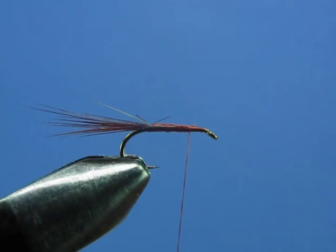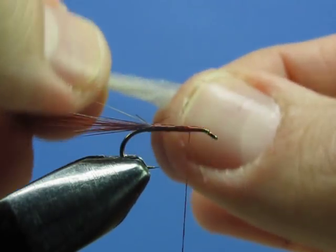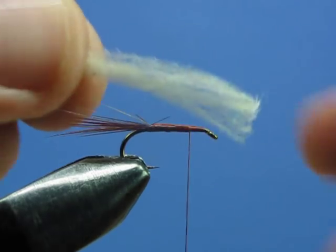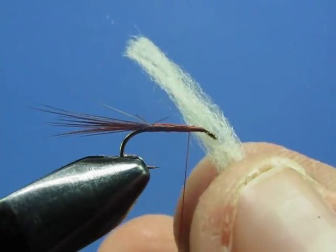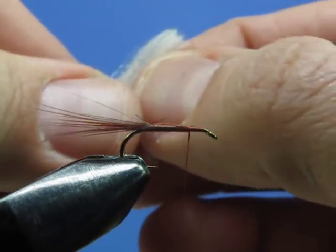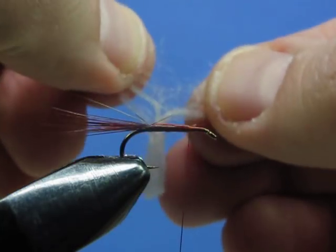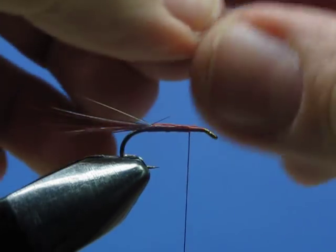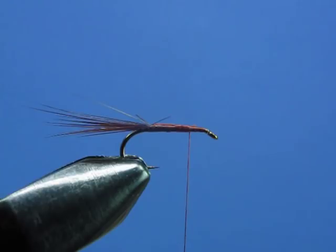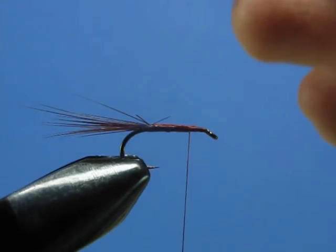Now let's apply our spent wing. The material we're going to use is called poly yarn — a synthetic type of yarn with buoyancy, a little translucency, and some sparkle. We only need a very small bunch, so break this bunch in half and we'll just use half of it.